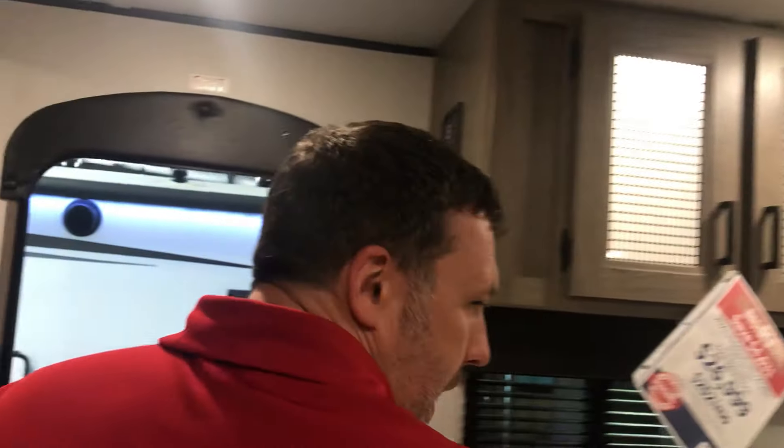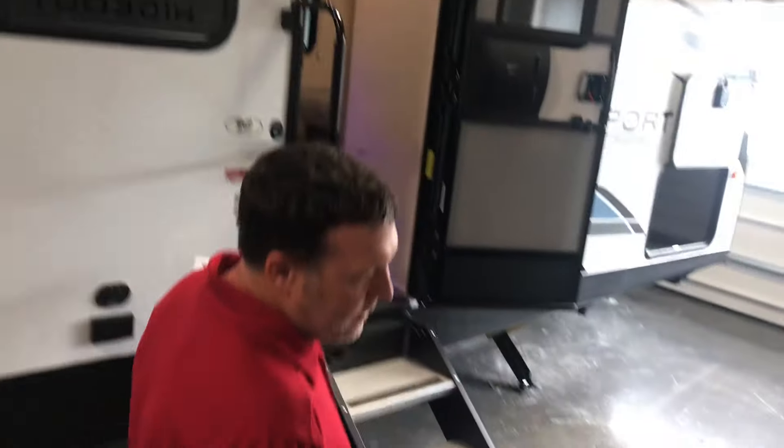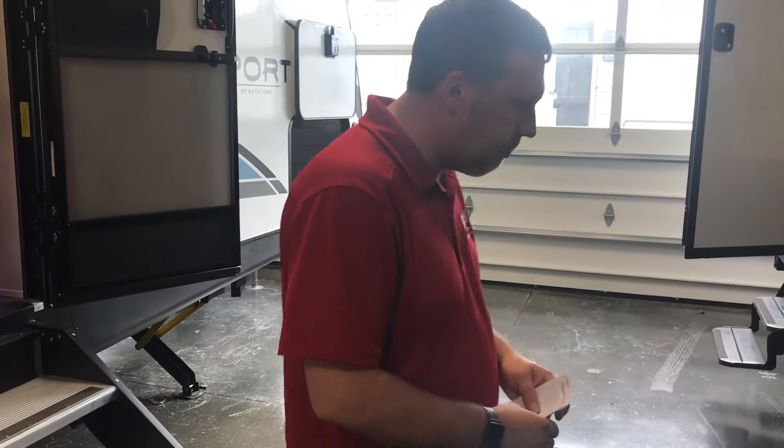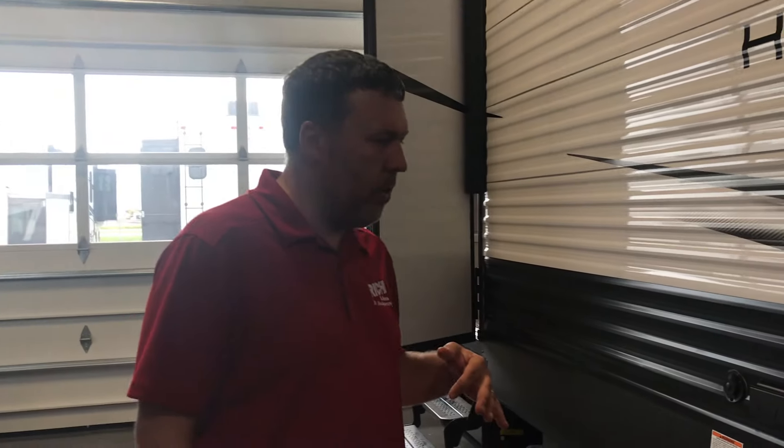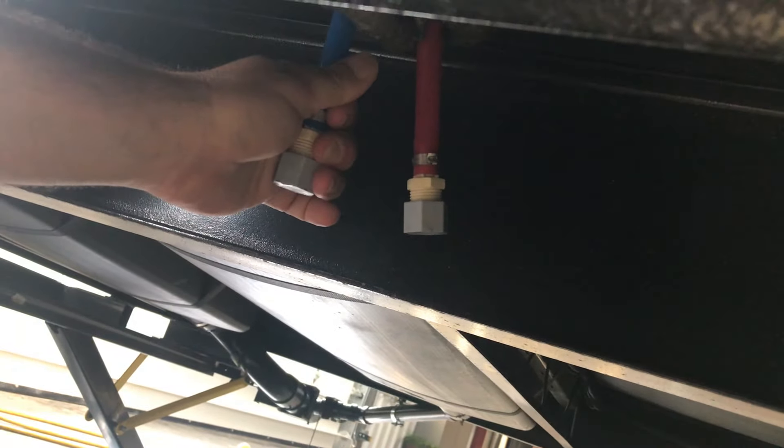We're gonna go back outside here. So you have a couple of drains on the outside that you're gonna want to make sure you open up. If you can reach down here, you've got your low point drains for hot and cold — just make sure those are opened up.